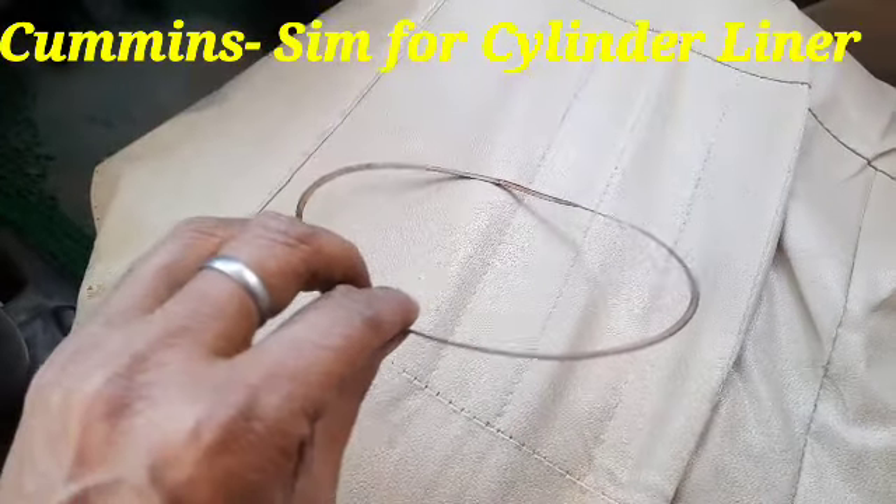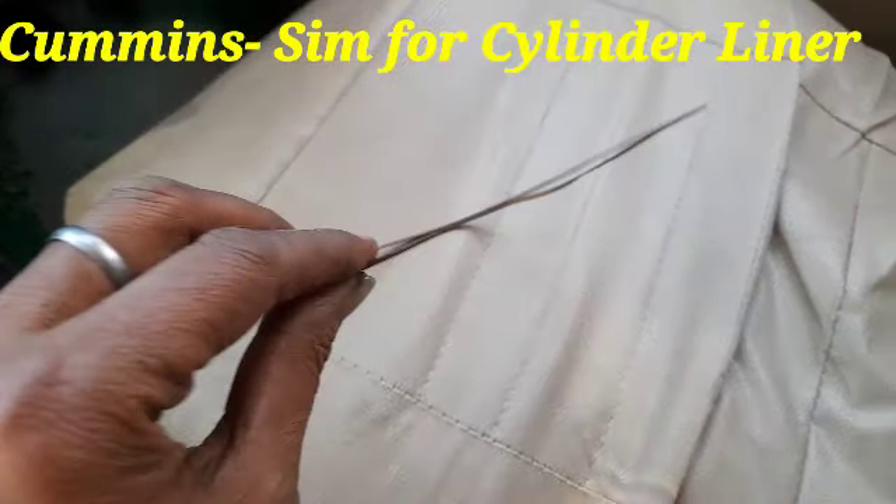If this Sim is not fitted, then some load problem will occur.